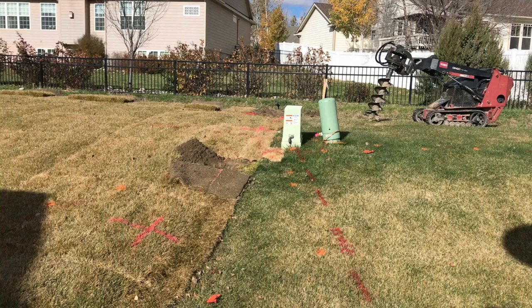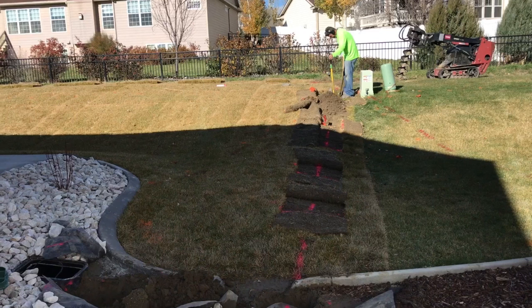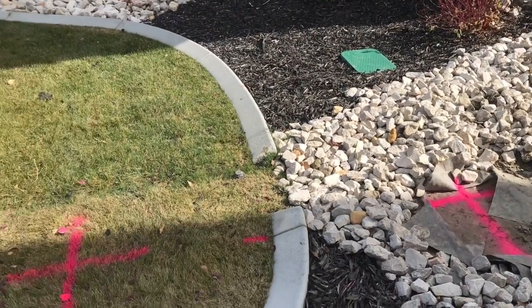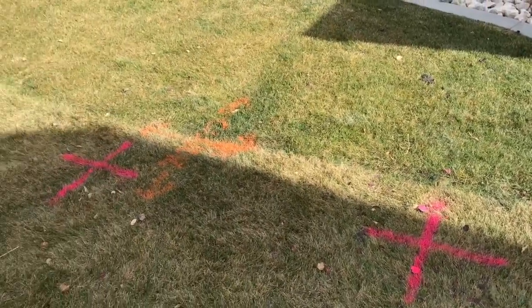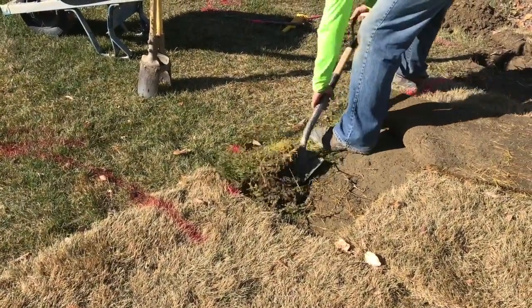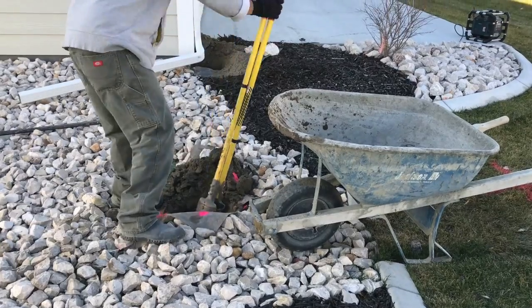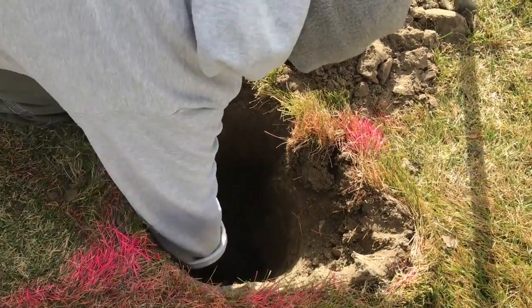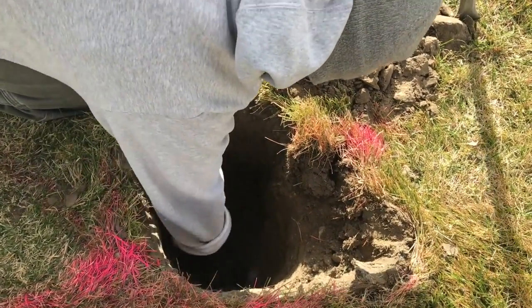The first step before you dig anything is to call in your utility locates. They will have them located within two days as long as you don't call on a Friday, but I would recommend calling at least a week in advance. So after your layout is all done and all your paint is on the ground, if you're within three feet of any of those gas, electric, cable — any of those locates — I recommend you hand dig. If you hit a locate it could cost you money and it's dangerous, so we just always hand dig within three feet of utility locates.